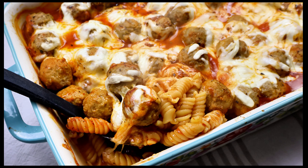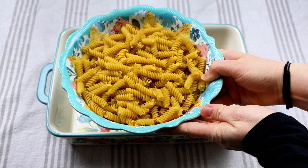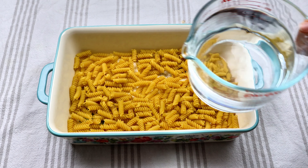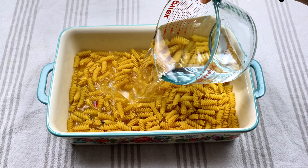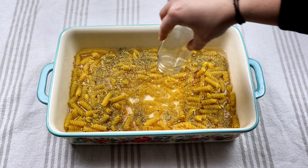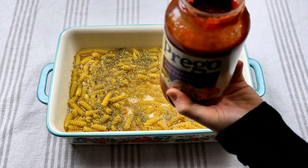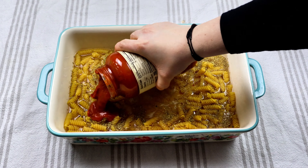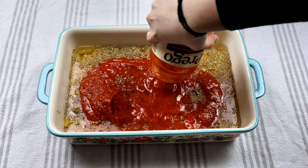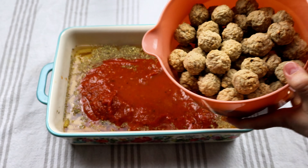Next we're doing this meatball casserole. To our casserole dish, go ahead and lightly grease that. I have about 14 ounces of noodles — the recipe calls for a whole pound, but 14 ounces was about perfect, so I'd definitely do less versus more. I have three cups of water, a little bit of Italian seasoning — about a teaspoon — and then one jar of marinara sauce. Rinse it out to get all the pasta sauce out. And then we're going to add 24 ounces of meatballs.